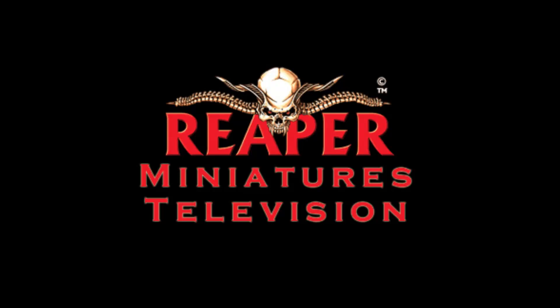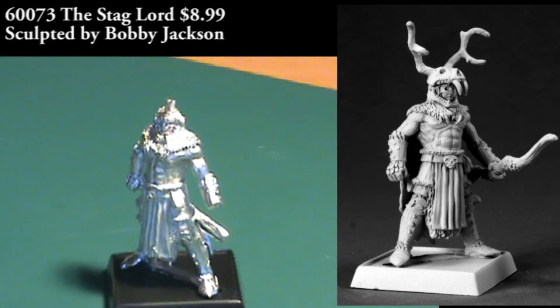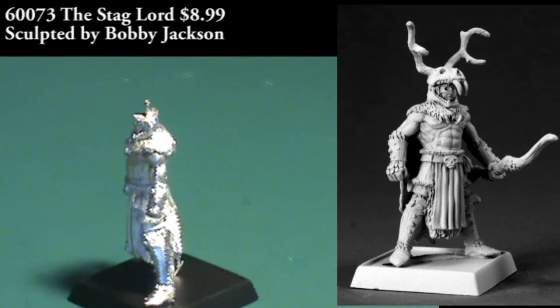Hello everybody, welcome back to Reaper Minis TV. I've got a bunch of reviews to get to, so I'll jump right in. We're going to start off with a figure that I think would make an outstanding general for a wood elf army in Warhammer Fantasy Battle.